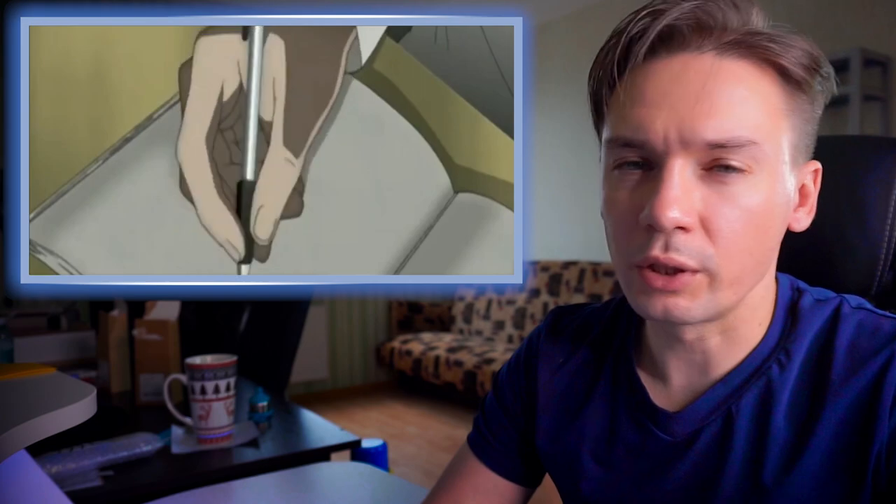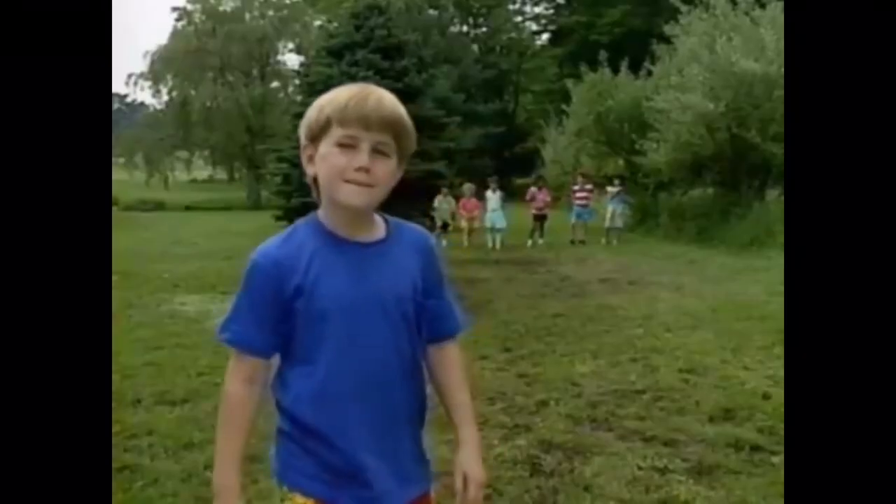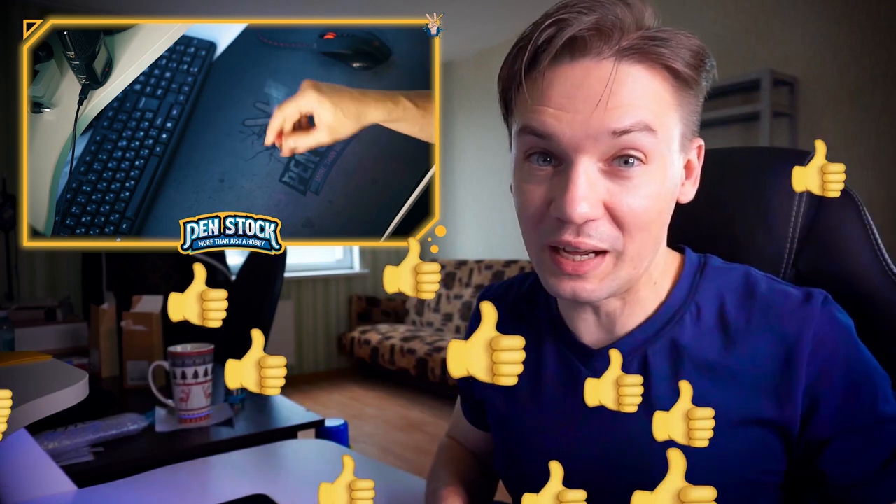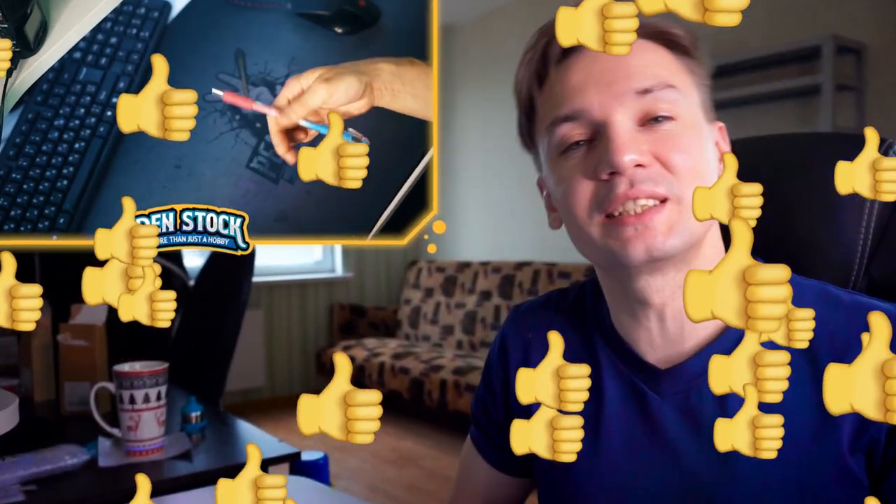How can I win at a Pen Spinning tournament when I only can do this simple trick? Wait a minute! I don't really speak Japanese, so I have no idea what they are really saying. And if you do, or if you have some guesses, let me know about that in the comment section below — I will shout out the best ones in the next video.